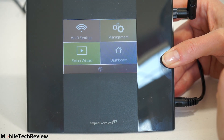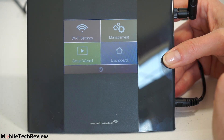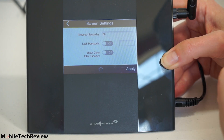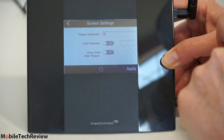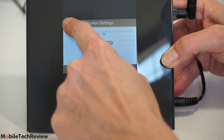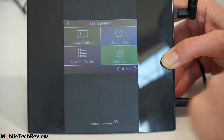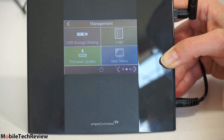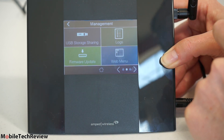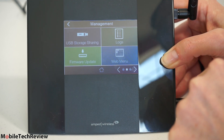It's happily set up and we have the dashboard available. You can go back to the setup wizard to start over or change something, change Wi-Fi settings, and under Management you can set screen timeout, show the clock, and create a lock passcode — always a good idea. System Status shows how much data has been transferred, and you have access to logs in case you want to check if anyone's been attempting to access your network. Firmware updates can be done right on the device, and there's USB storage sharing control.